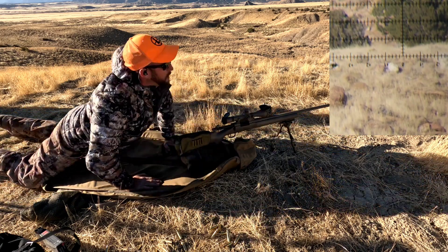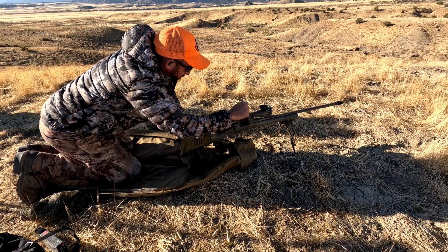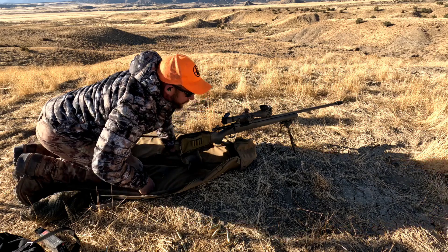Center match impact, out a half mil — there we go, this thing's tracking awesome. Zero, got it.